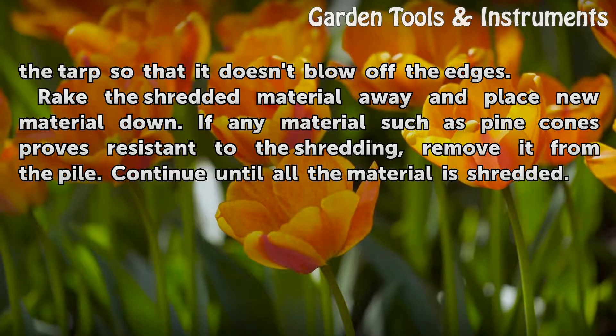Rake the shredded material away and place new material down. If any material such as pinecones proves resistant to the shredding, remove it from the pile. Continue until all the material is shredded.